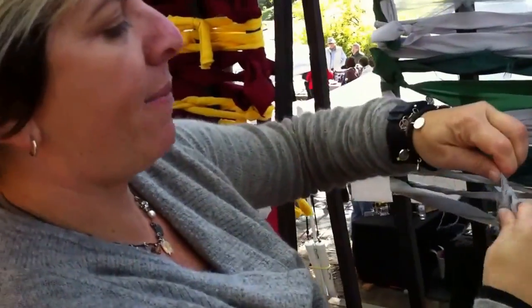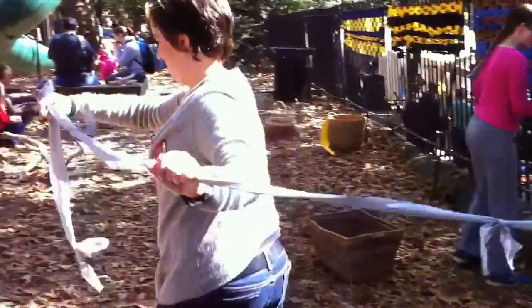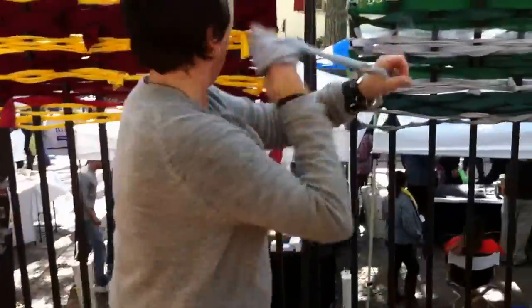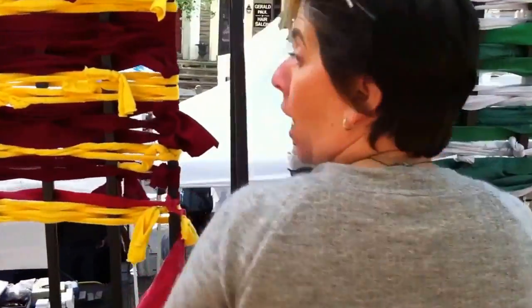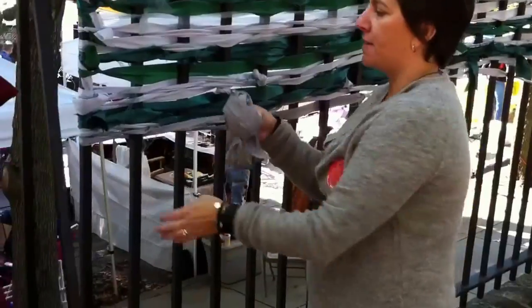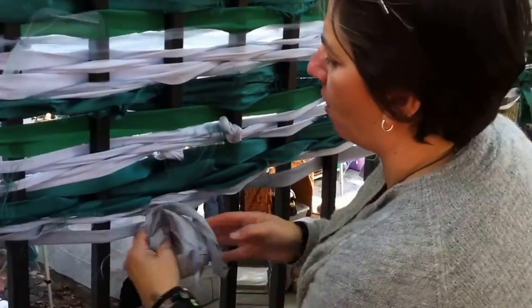So now I'm tying on to the fabric that was left over. You can get some more if you want or you can change to a different color. Do you want to do this gray one for me? So now I'm going to go under and over, because this is the warp and this is the weft.